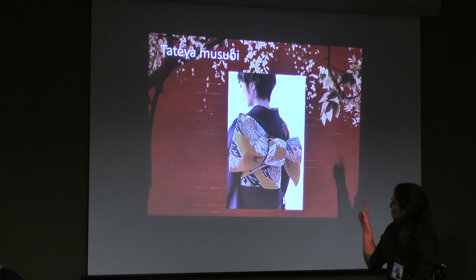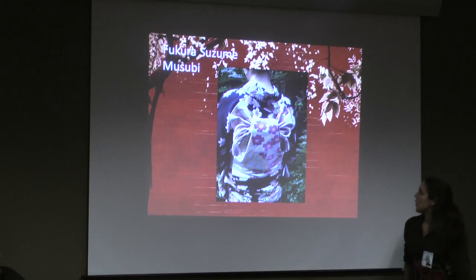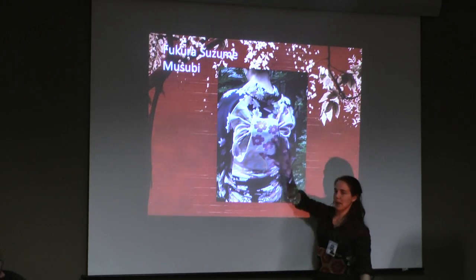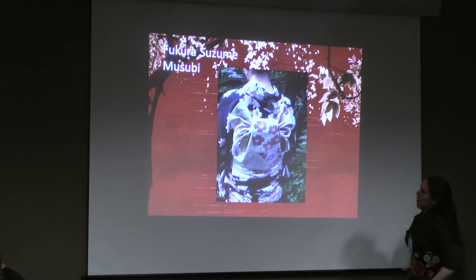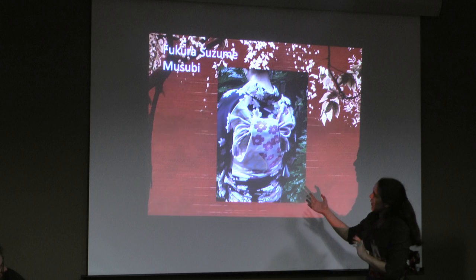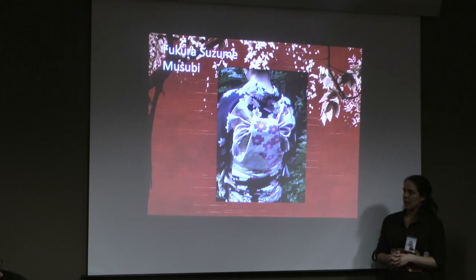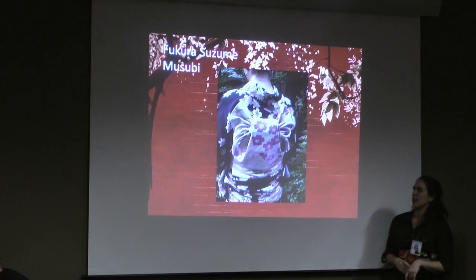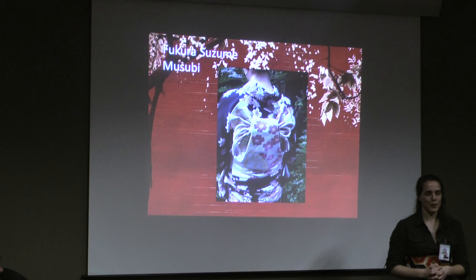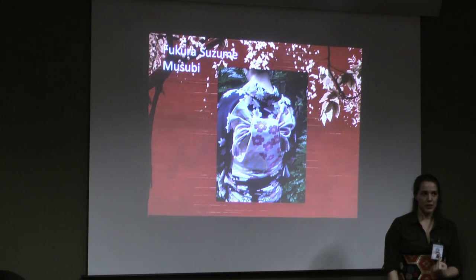The fukura suzume — it means 'the plump sparrow.' You get your cute little wings together with a fat body. This is once again only for unmarried young women. You can wear it in festival wear but also in slightly more semi-formal settings — maybe a casual tea ceremony as well. I've never experimented with this one because I didn't learn about kimono until right before I got married, so I suppose nobody mentions it. We'll have to learn it.